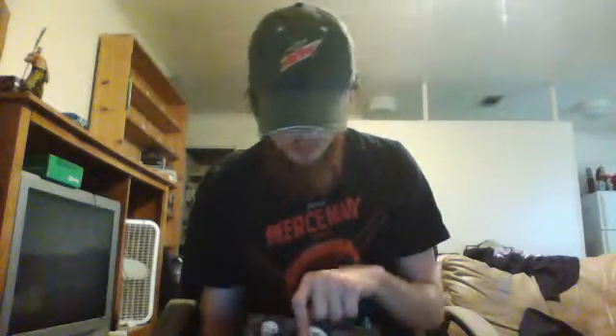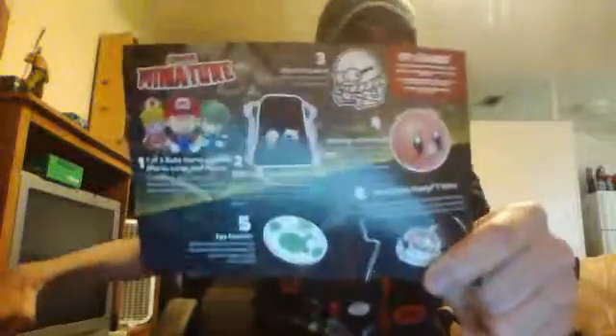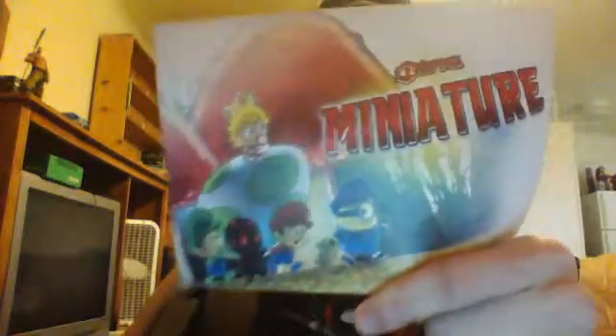I wish I would've got the Baby Peach. Oh well. That's it for this month's 1UP Box. I'll be back in a couple weeks with the DC Legions of Collectors.